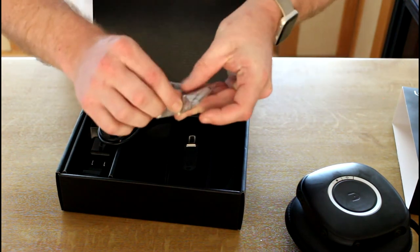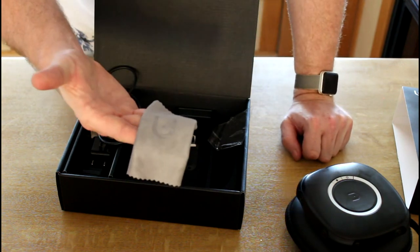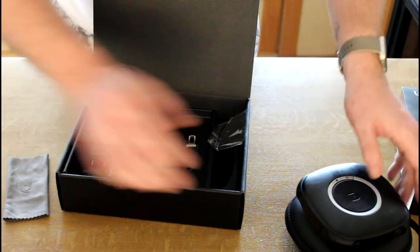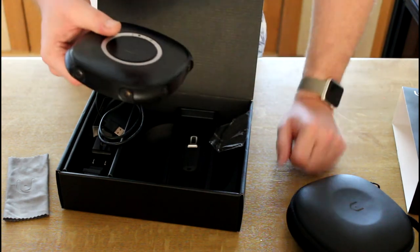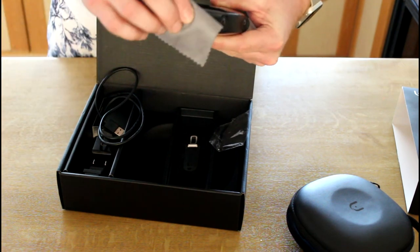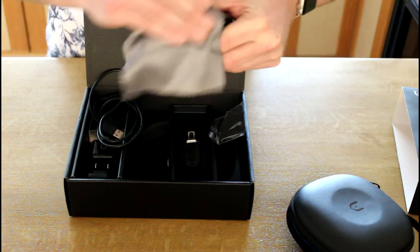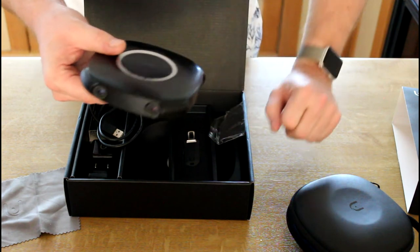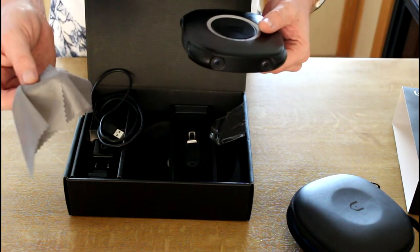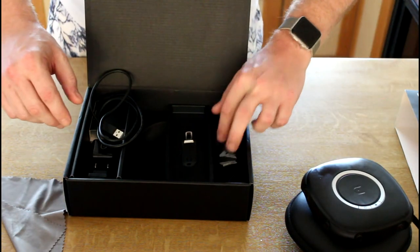This cleaning cloth that came with it is probably going to be one of the most important things in your kit. Because there are eight cameras on this device, it is absolutely going to happen that you smudge one when picking it up or adjusting something. When I was setting it up yesterday and shot a movie, I hit one or two cameras with my finger and you immediately see it in your software. Big tip: always bring a cloth with you to clean the cameras before you turn the camera on.